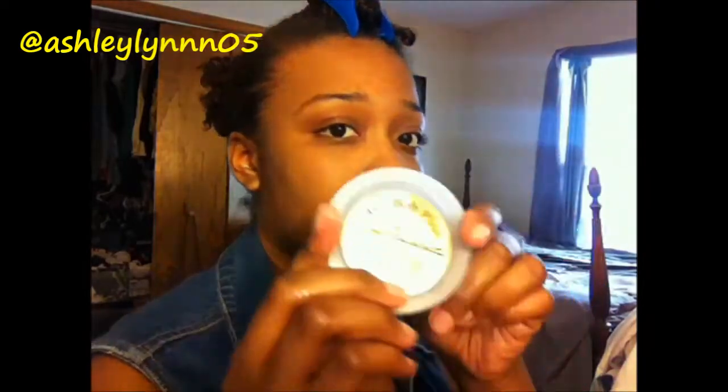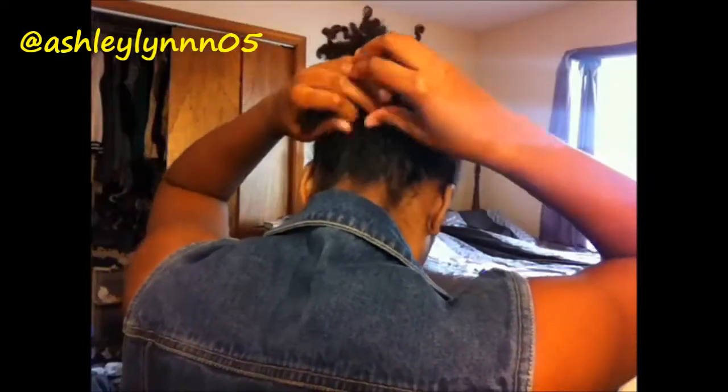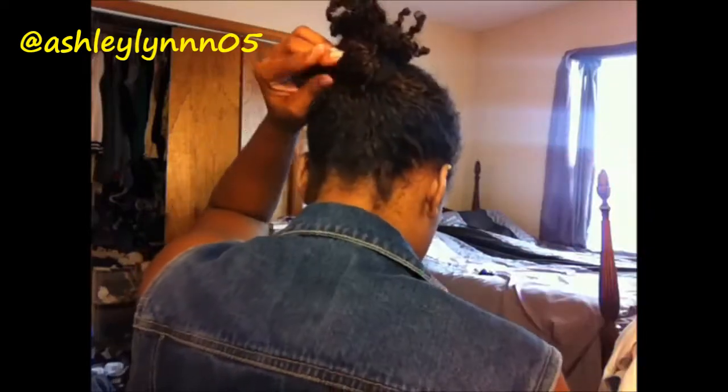Now we need to get our bobby pins and we just need to start wrapping our hair into a top knot.